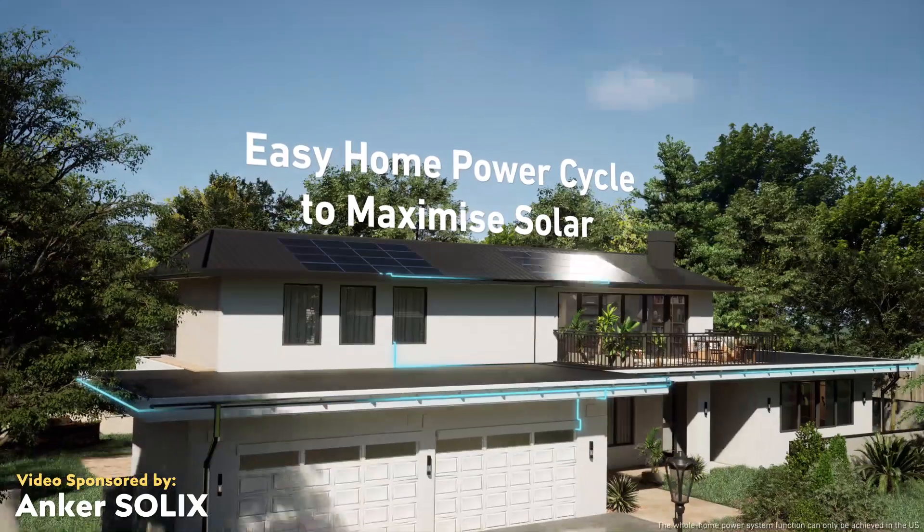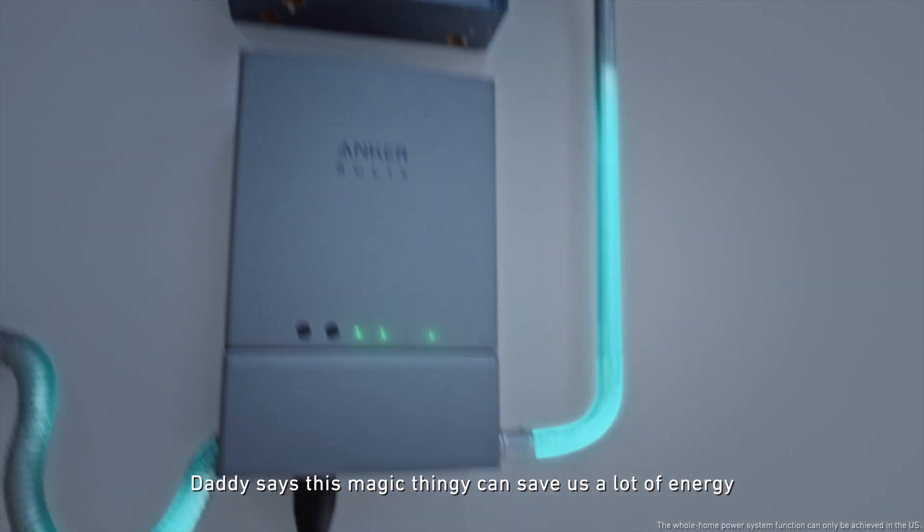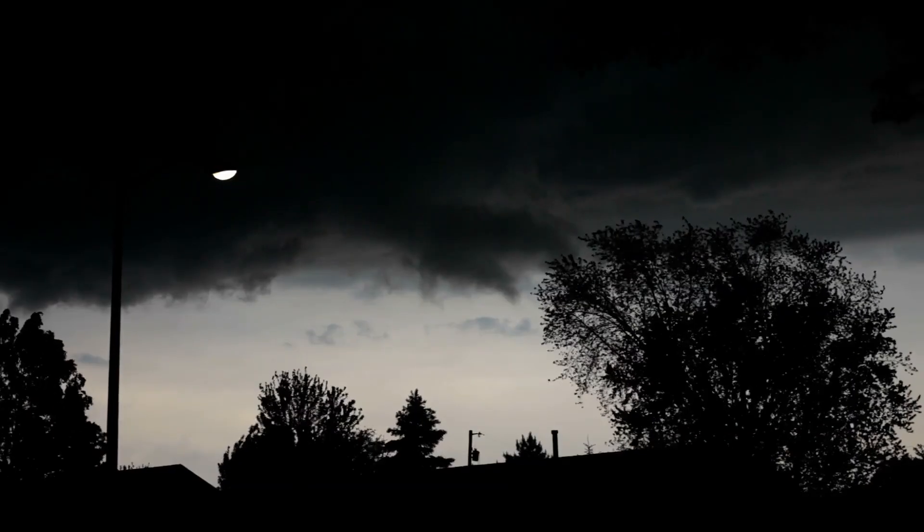This video is sponsored by Anker Solix. Home battery backup systems are a must-have tool in your home to make sure that you have power in the event of a power outage.